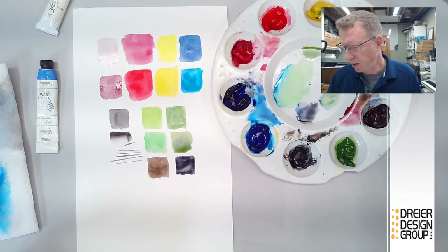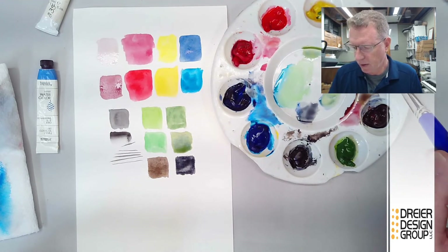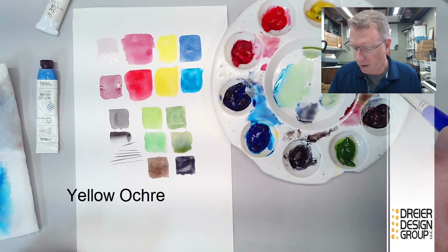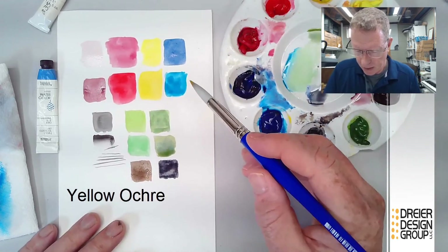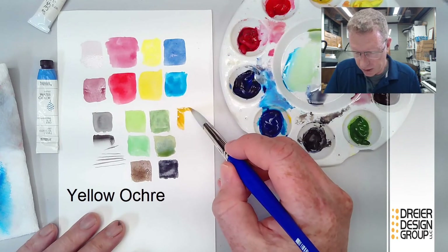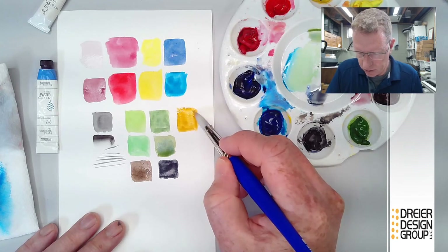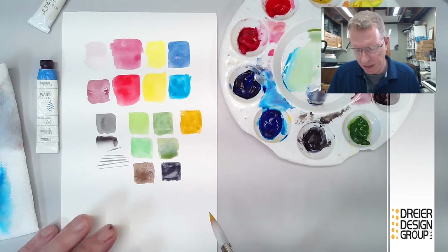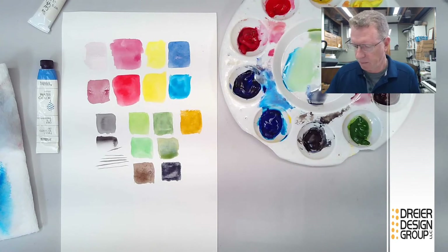The last color — not strictly necessary but it makes things simpler — is yellow ochre, spelled O-C-H-R-E. It's a rich yellow you might want when mixing oranges. It's actually got a little bit of brown in it — a mustardy kind of yellow. But with all these colors right there, you can make everything.